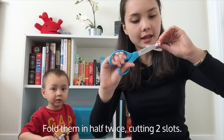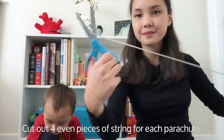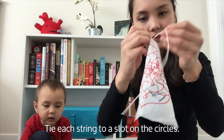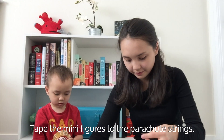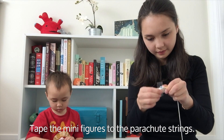This will create four slots when opened. Cut out four even pieces of string for each parachute. Tie each piece of string to a slot on one of the circles. Tape the minifigures to the parachute strings. Make sure that each string is attached to a different side of the minifigure.